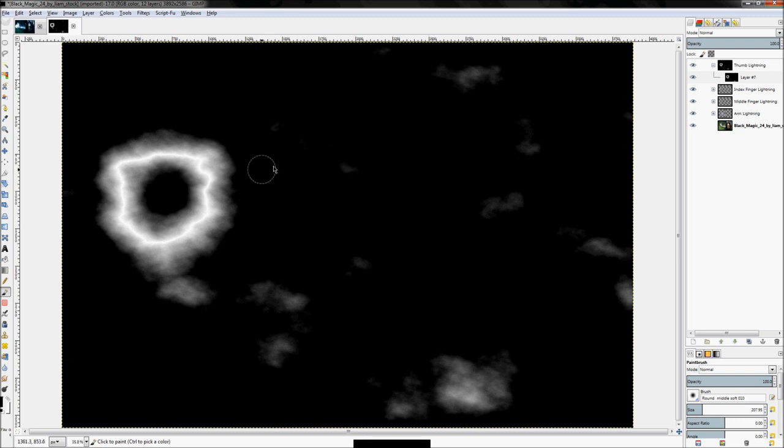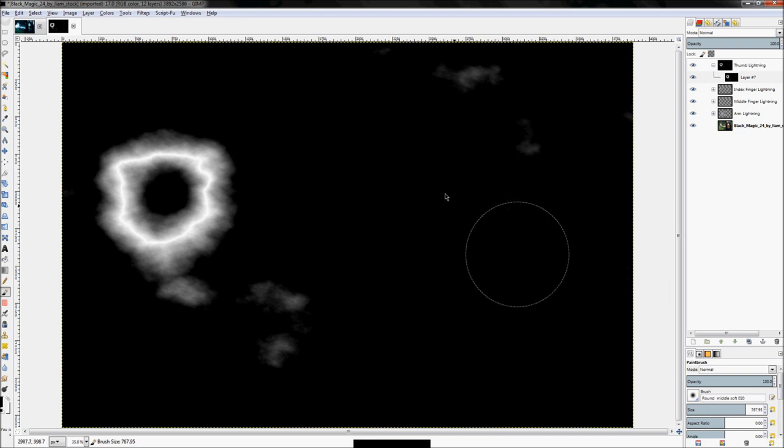Now we just need to get rid of all of this unnecessary stuff. Every other time I actually created the layer mask first and then did this on the layer mask, but the order doesn't matter — you can do this before you create the layer mask and it will give you the same result.